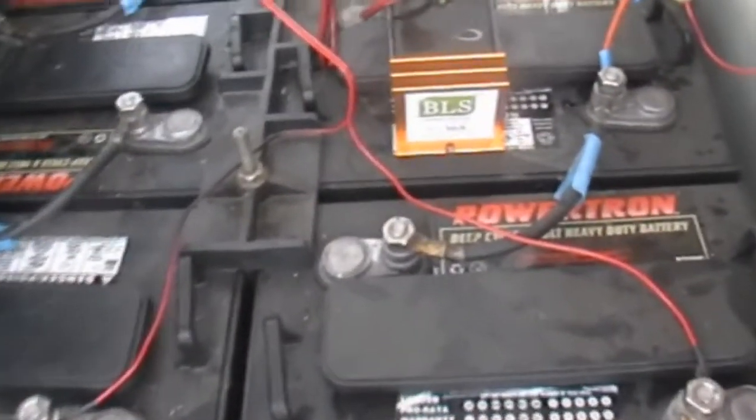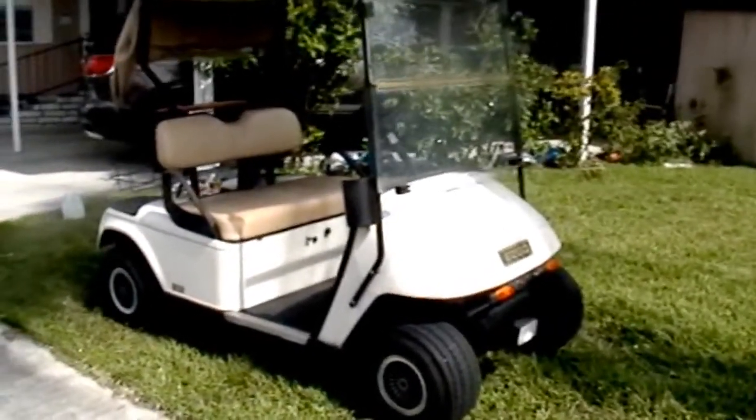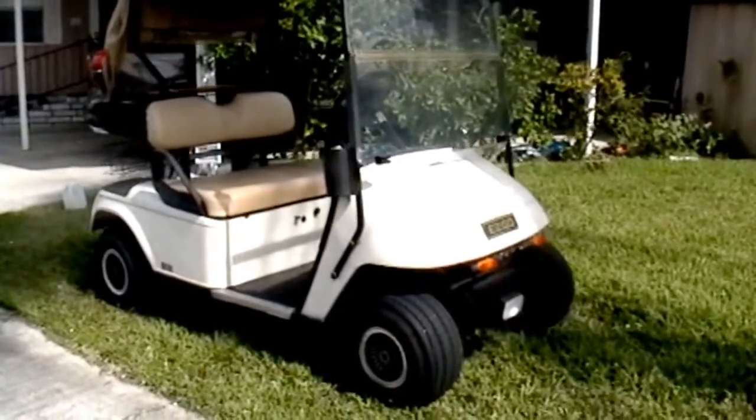Then connect the black lead from the BLS to the main negative battery terminal. Place or secure the BLS at a convenient location. Leave the BLS permanently connected and use your golf cart as normal, charging after every use.